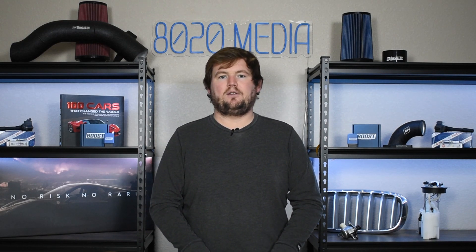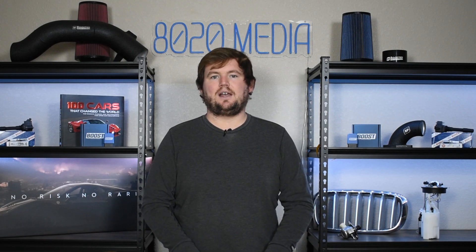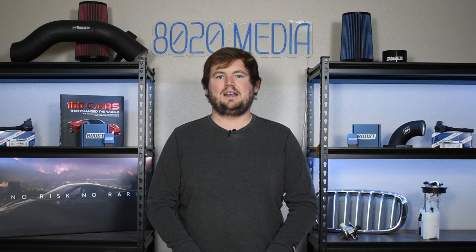Anyway guys, that wraps up our video for today. If you appreciated the content, please hit that like button, subscribe to the channel, and stay tuned for more in the future. Thanks everyone.